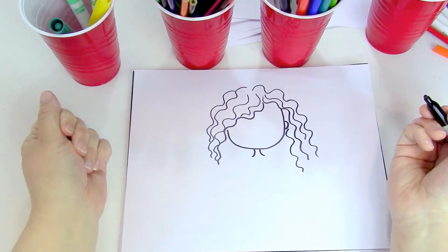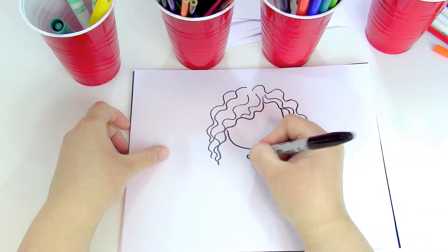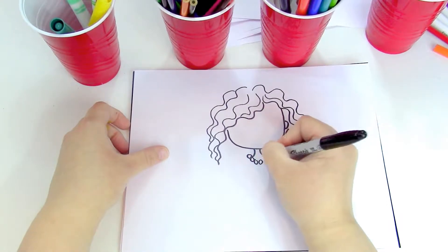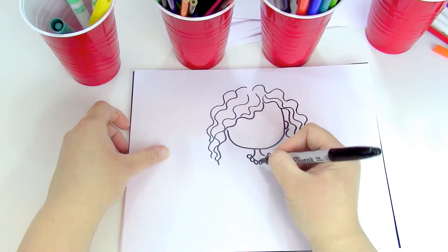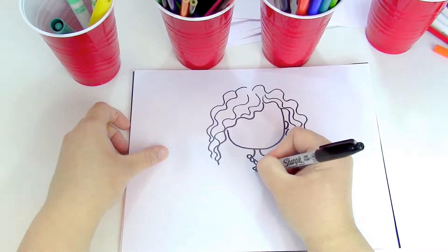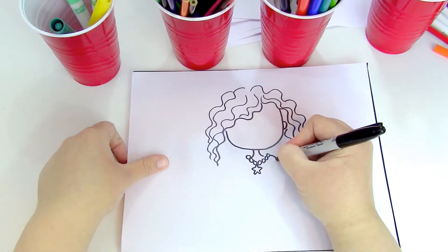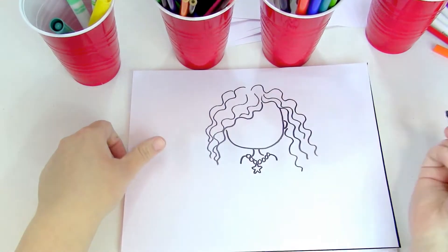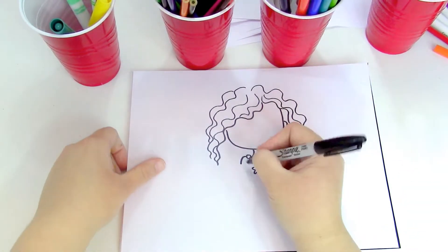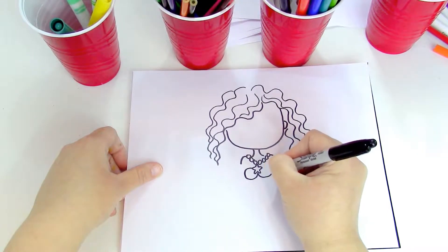We'll give her a pretty seashell necklace, so we'll draw a bunch of little circles. And why not, we'll make a little starfish at the end — cute! I'm gonna draw one curve for her shoulder and one curve for her other shoulder.